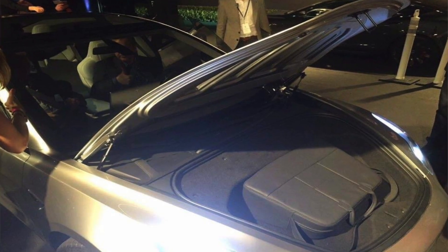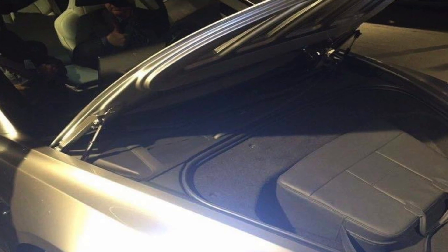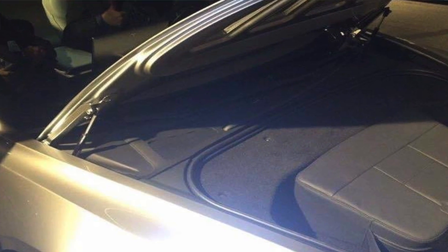So how does this pertain to the Model 3? Do we think the Model 3 is going to get this feature? My answer is yes — I think it's coming to the Model 3. It's one of the features that will be talked about during the second reveal next year. Looking at pictures of the Model 3 front trunk area, I think there's space for this filtration system. We'll know more next year, but I think it's a feature that's definitely coming to the car.